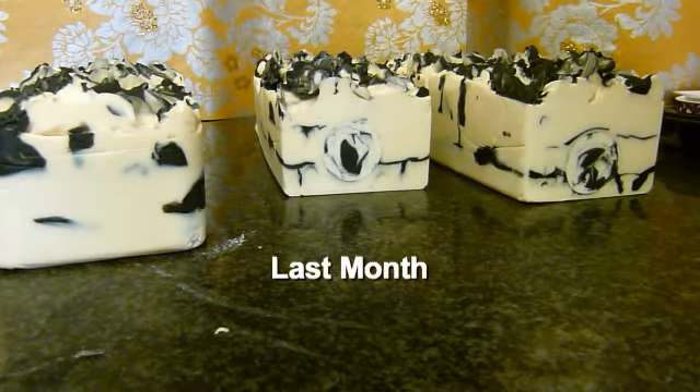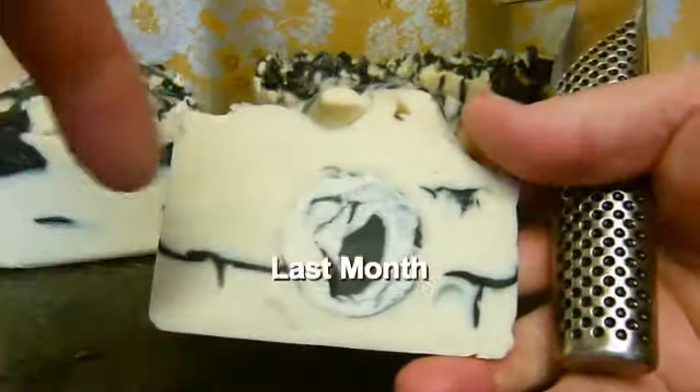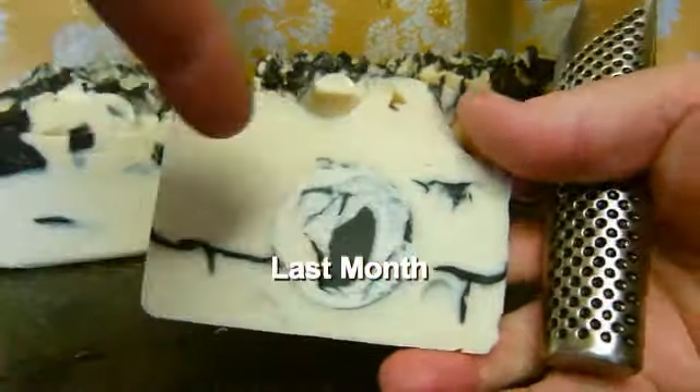I've tried something a little bit different this time. In the middle, I put a tube right through the soap and tried to swirl the black into the white in that tube. It's made a sort of marble effect which has turned out quite cool. So we're going to cut it and see what it looks like.